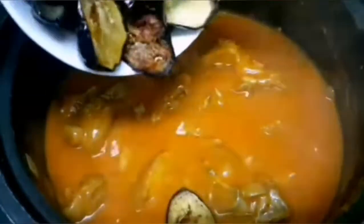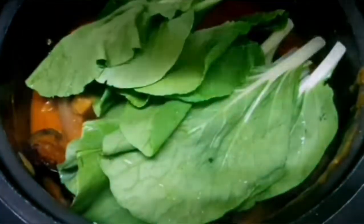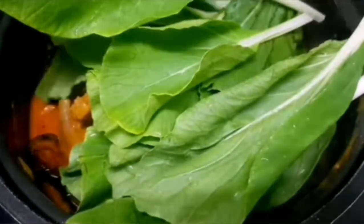Yung cornstarch tutunawin din natin sa tubig. Kapag medyo malapot na siya, i-add na natin yung ating eggplant at yung ating petchay. Hindi ako mag-a-add ng sitaw kasi hindi ako masyadong mahilig sa sitaw — pero kung gusto nyo mas madaming gulay, pwede kayong maglagay ng sitaw pa dito. Inuluto lang natin yung ating gulay for 5 minutes.